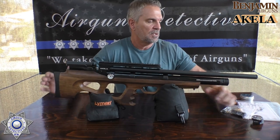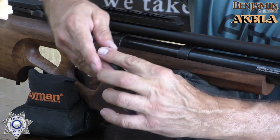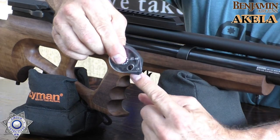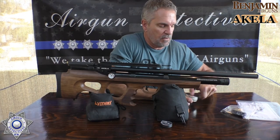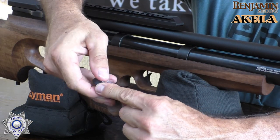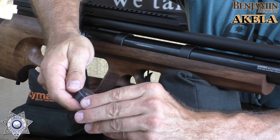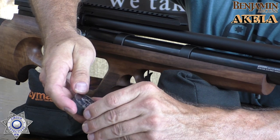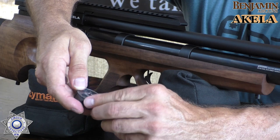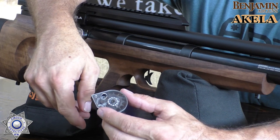These are your typical 12-round magazines and they load really easily. There's an arrow on the magazine — you rotate it around until you see the little opening. Put your finger underneath the bottom, drop a pellet in, and then just load the pellets in one at a time all the way around. Then you go back to the resting position. That's it.